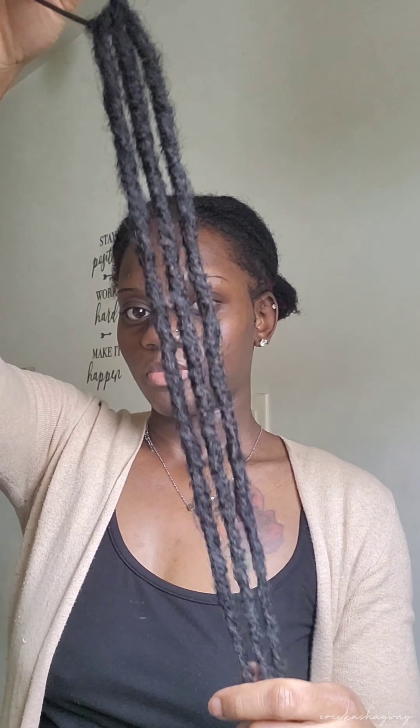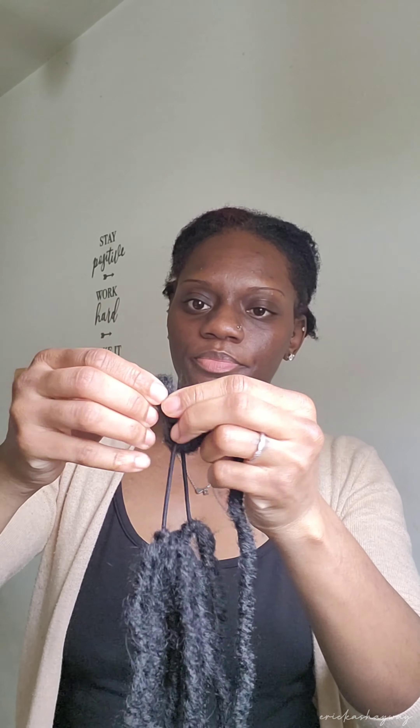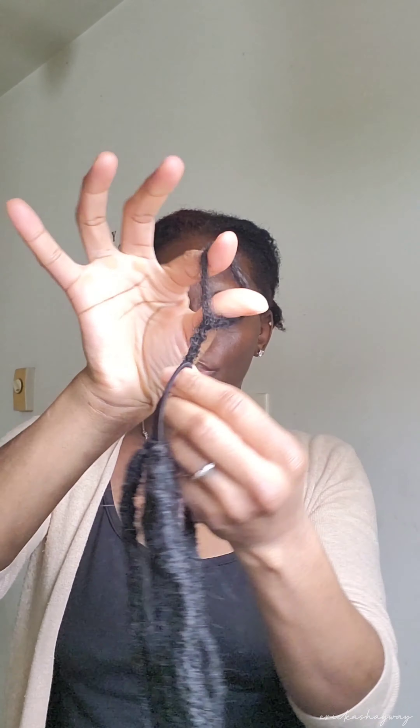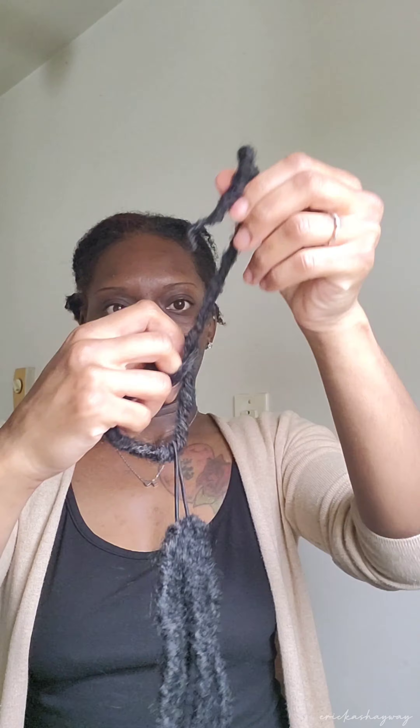We're gonna go ahead and just put the whole little pack on and it's gonna be a ponytail. Let me show y'all one more time — pull it through there, loop, take the tail in and feed it in there.